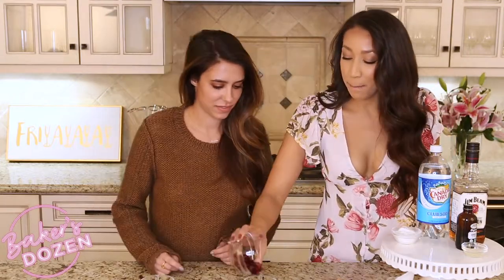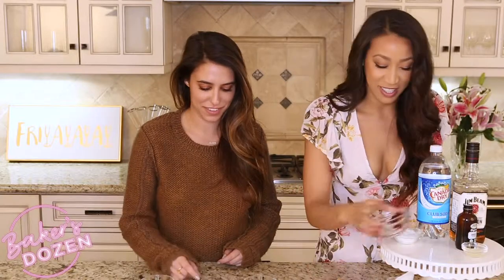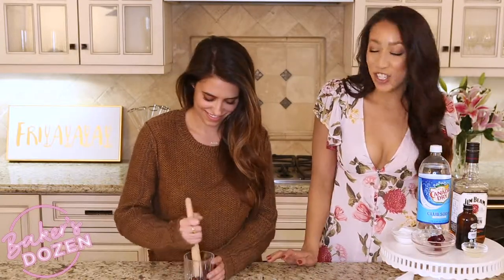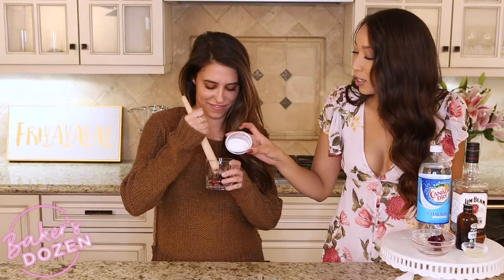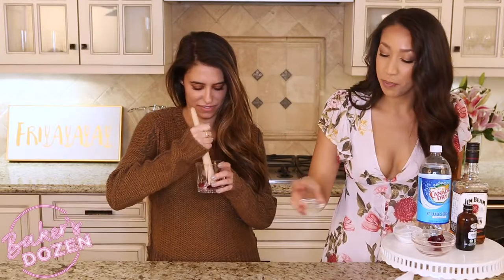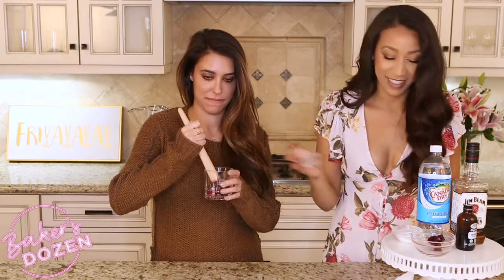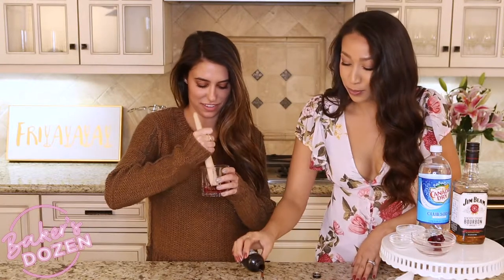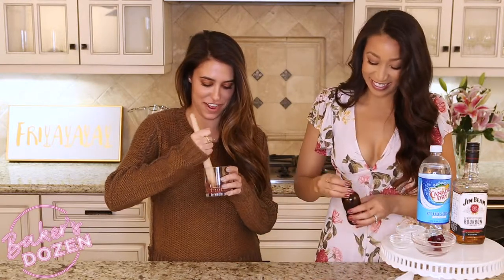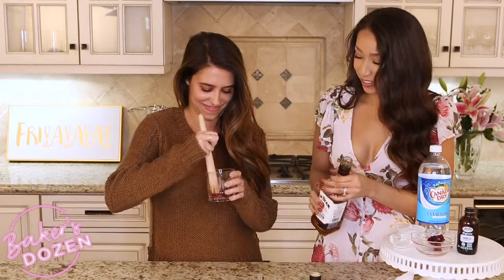To get started, we're going to muddle these cherries a little bit. As she's muddling, I am going to be adding the sugar, some lemon juice, and some vanilla extract. That was a lot of vanilla extract — and I even know that. Some bourbon.